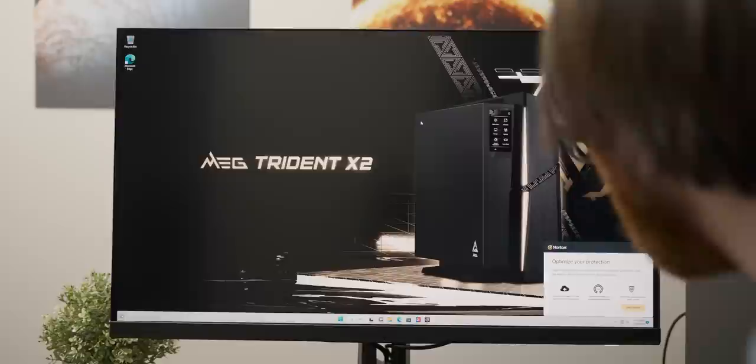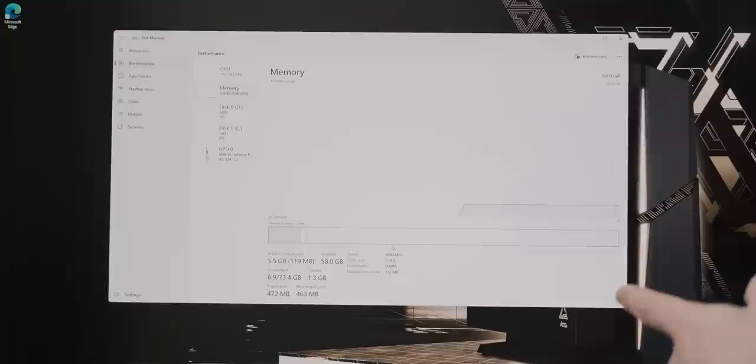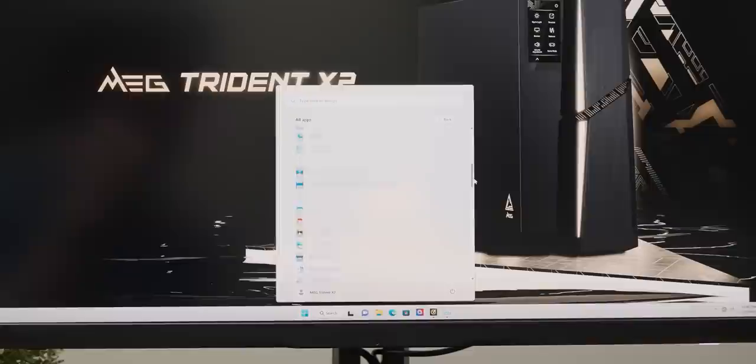Norton - we'll look at that in a second. Here is our i9-13900KF and 64 gigs of RAM, which is running at its base frequency - they didn't set it at the rated speed of the RAM, which is a bit of a shame, but we'll test the performance impact of that later in the video. In terms of the bloatware situation, the system was pretty good: aside from Norton there wasn't a whole lot on there.